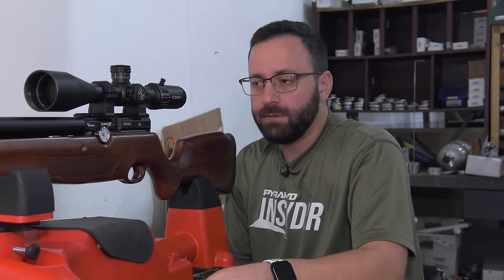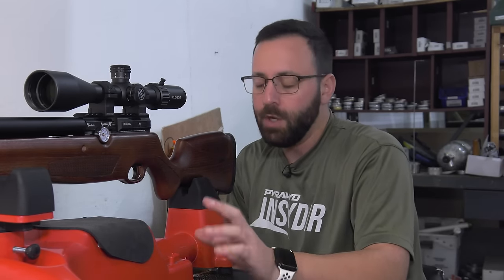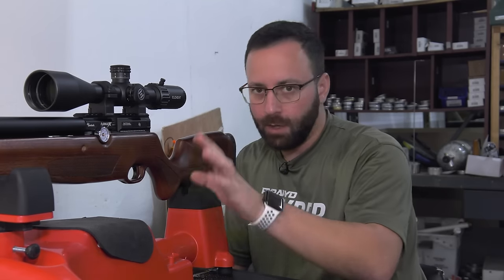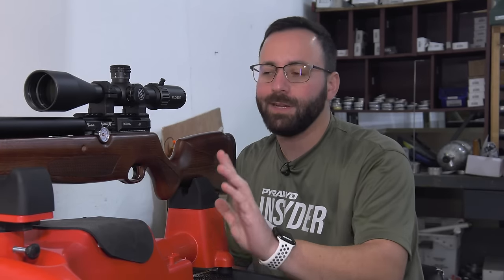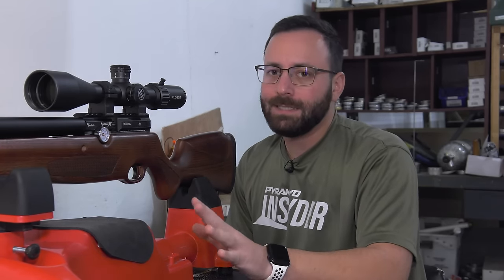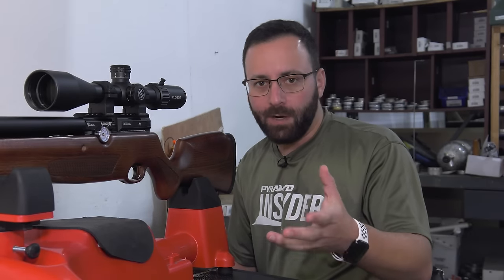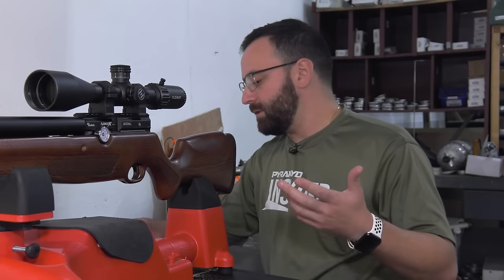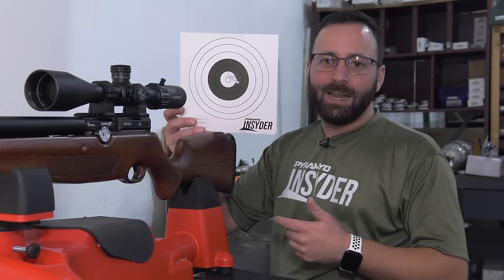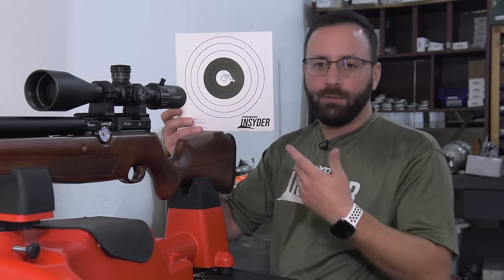Taking the Avenge X straight out to 45 yards, we tested pretty much everything we have on hand as far as pellets go — no slugs, as the gun's not set up for those right now. We'll do that in a future video. Starting off with the JTS 18-grain dead center pellets, right at 0.95 inches — so under an inch there for 10 rounds.